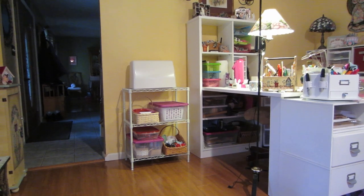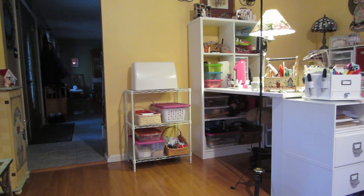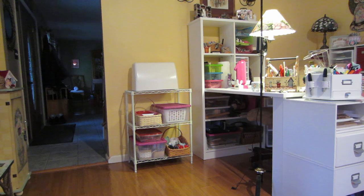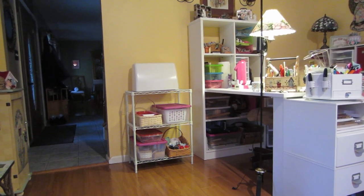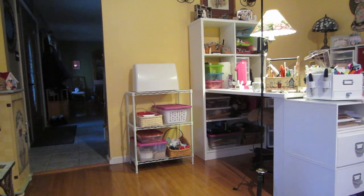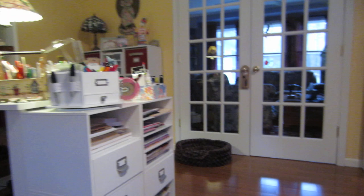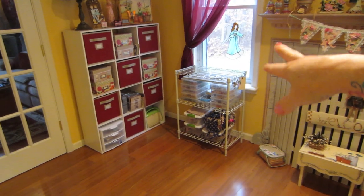I'd like to start to sew on paper projects as well, so having the sewing machine there is nice. I did bring a couple of those wire racks up because the room is lovely — I love the space — but from a crafter's perspective the windows are taking up a lot of my storage. It's a rainy day here in New Jersey, but I did bring up my beads — that's all my beading stuff.